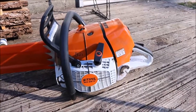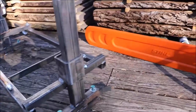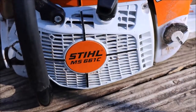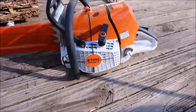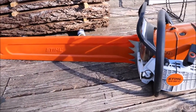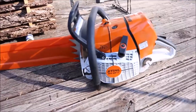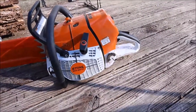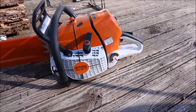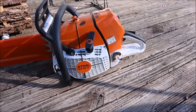The next most important thing is going to be the chainsaw you're using to hook up to your mill attachment. This saw is the MS661C. I'm using a 32-inch bar. I do also have a 25-inch bar, but I don't really use that for the mill. This chainsaw works pretty good — I believe it's right in the 90cc area. You definitely want the biggest saw you can get your hands on; it takes a lot of power to mill through this stuff.